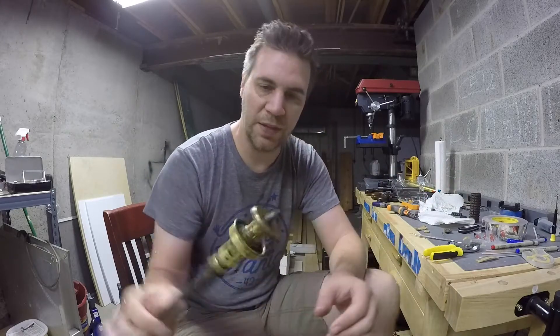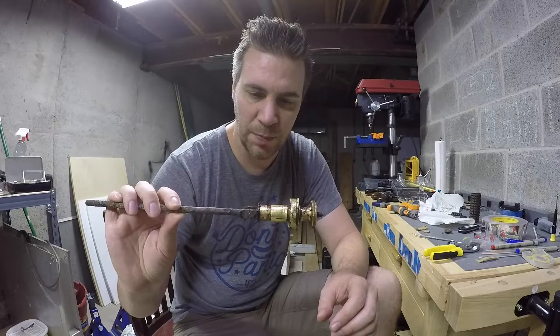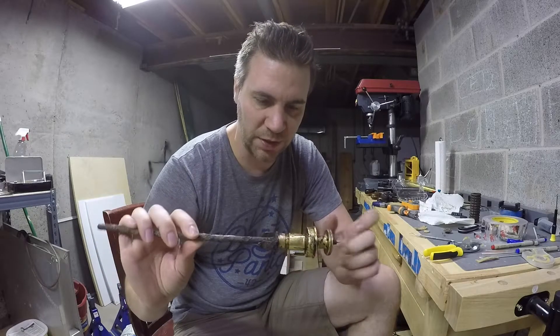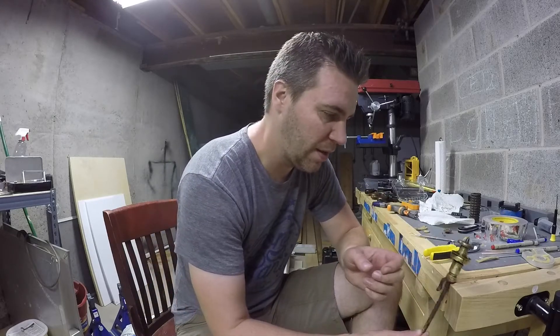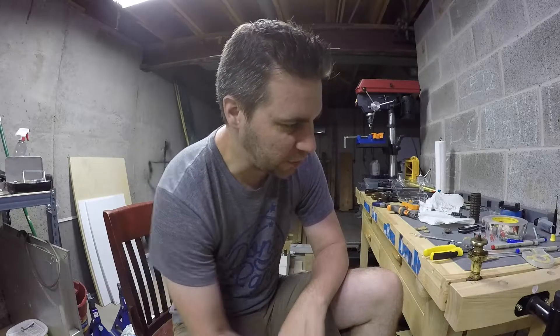Another thing about this neck is it's very brass. It's like almost like it's been painted brass, but it's not. I've scratched it - it's definitely brass and not paint. But it's so bright. So that's interesting.